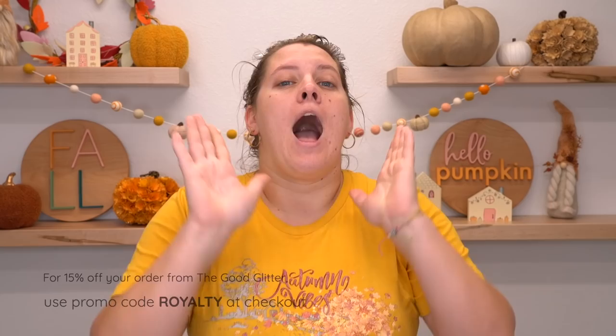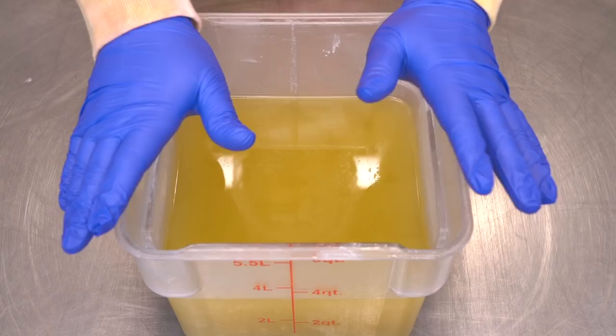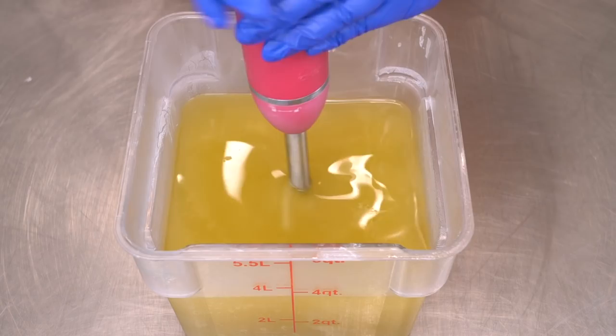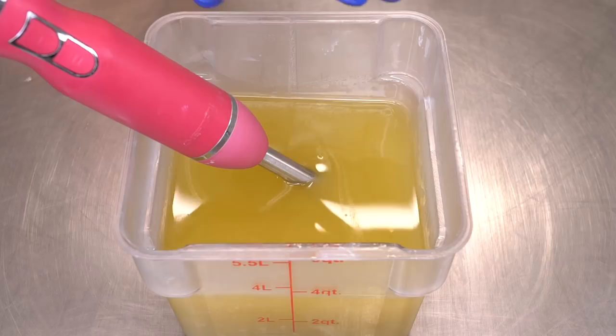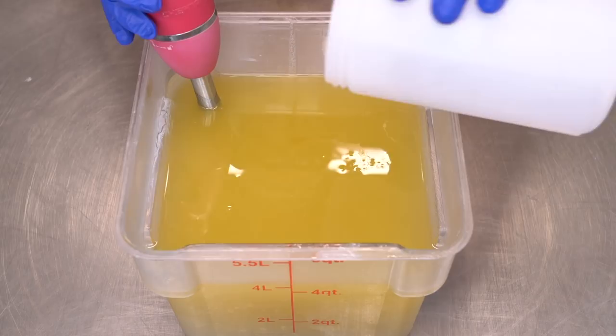I hope you guys enjoyed today's video and without further ado, let's make some soap. I'm super tired but I really have to film this video. Forgive me if I talk a little slower or I'm not at 100% in this video. I'm going to pour in my lye water solution. The recipe I'm using today can be found in the description box below — it's free.